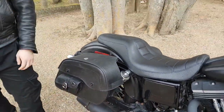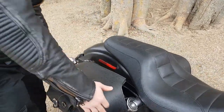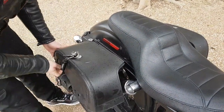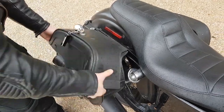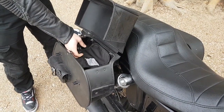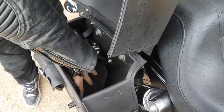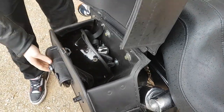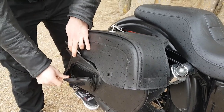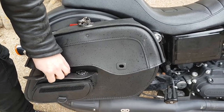Overall I'm very happy with the bags, they are pretty spacious. As you can see, they are unlocked with the key. It is very spacious, it has some room here for some small things. Also, the side pocket is very useful for keeping some gloves or a small tool kit.